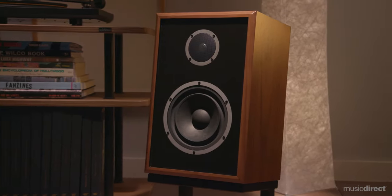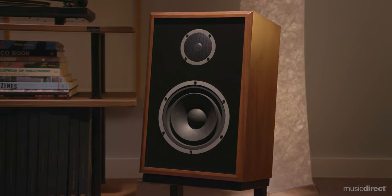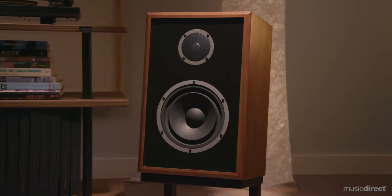Designed in Noblesville, Indiana, the Model 3 combines ingenious design with a Midwestern sense of value, demonstrating new levels of performance for a two-way speaker in this price class.